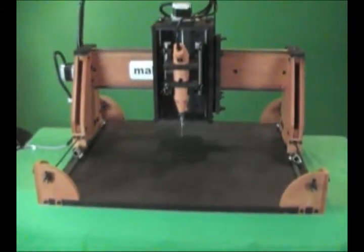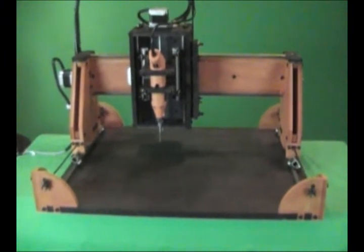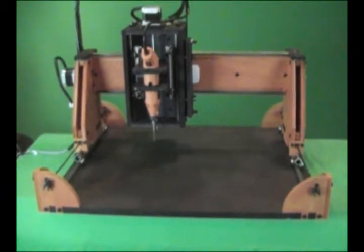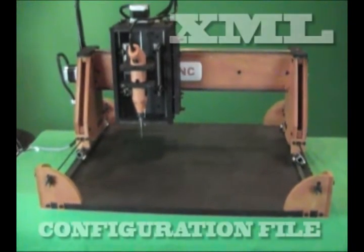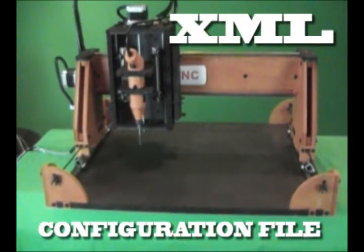As for configuring the software to operate this kit, if you purchase the Mach3 software from us and use the electronic configuration we have just described, we can provide you with an XML file that sets up the software to operate this machine in a turnkey fashion.